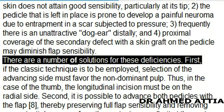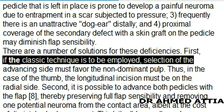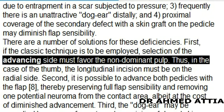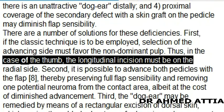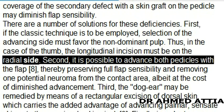There are a number of solutions for these deficiencies. 1. If the classic technique is to be employed, selection of the advancing side must favor the non-dominant pulp. Thus, in the case of the thumb, the longitudinal incision must be on the radial side.